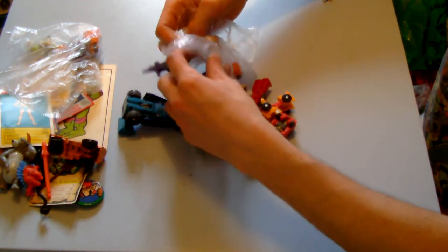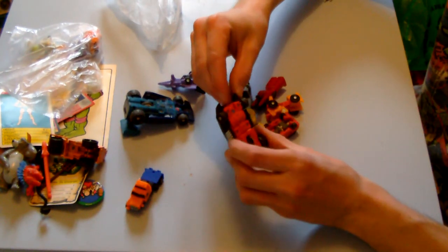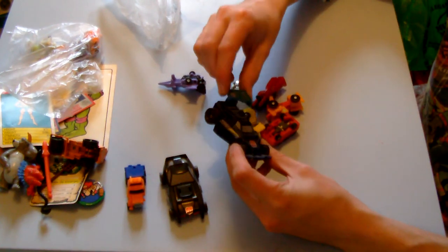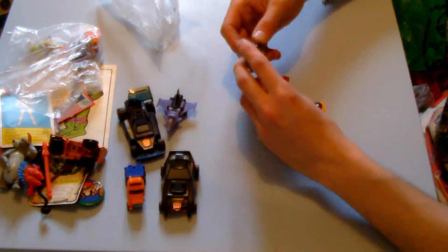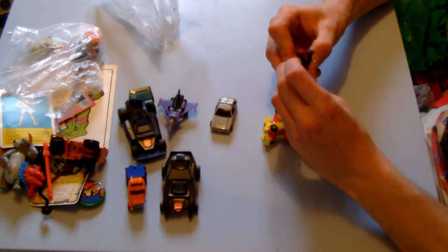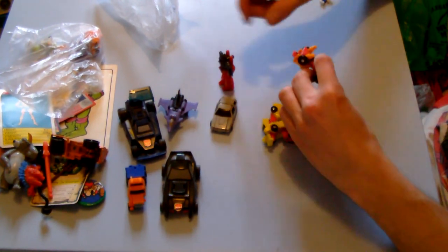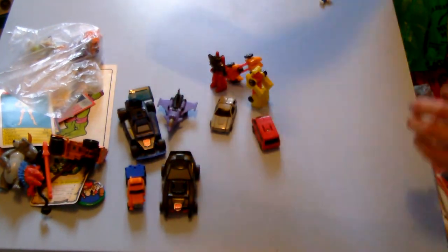So then we've got another little bag — this is full of G1 Transformers, or at least older-style small ones. Unfortunately that one's missing his arm, that one's missing a big chunk of the front, this one's in pretty good nick, and this one looks like an airplane — purple and black, so clearly a Decepticon. There's this little car fella — Hasbro 1988 on him. Another cool little dude who I think just turns into a gun. And then there's an orange truck, a little yellow car, and a little red minivan. Happy to find Transformers wherever we go.